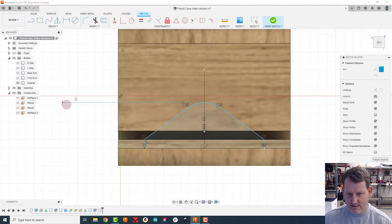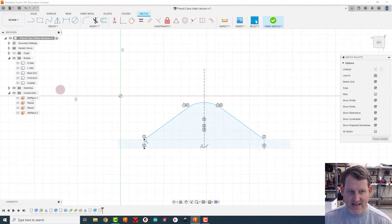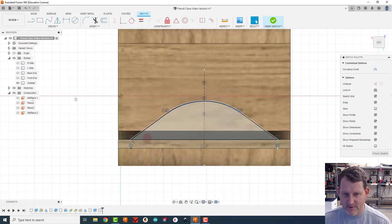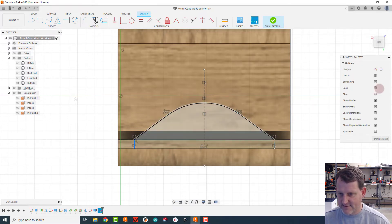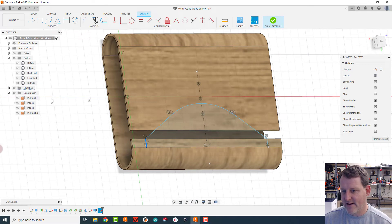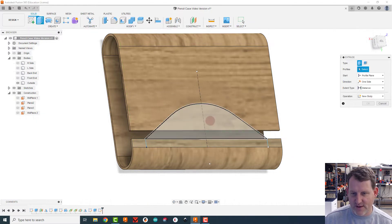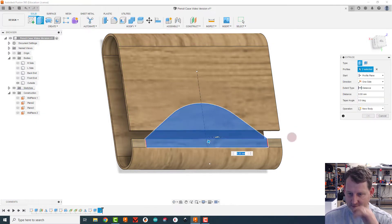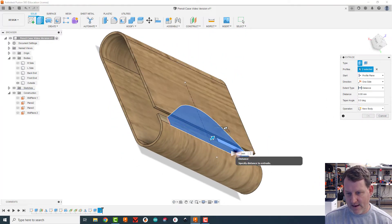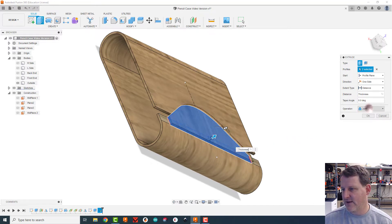Now I've got a tangent — the line is perfectly smooth into the curve. I'll turn the outside back on, escape the tool, and drag the line down until I like the look of it. I'll just ignore the gap since it won't exist in reality. Once I'm happy with the shape I'll go ahead and extrude it.